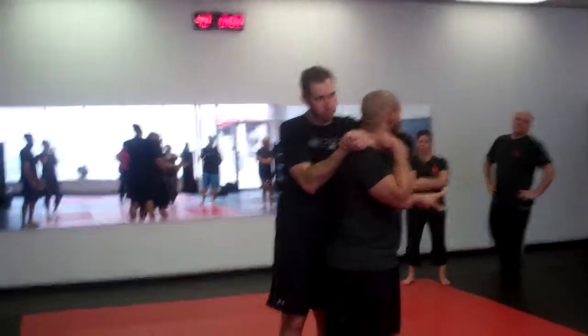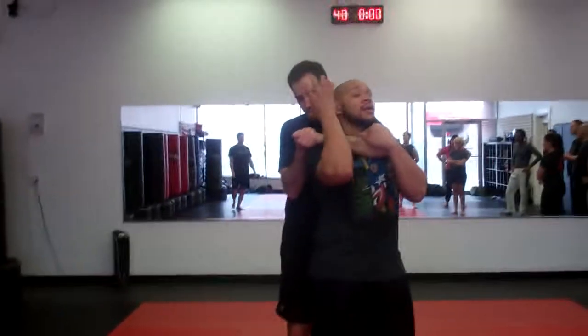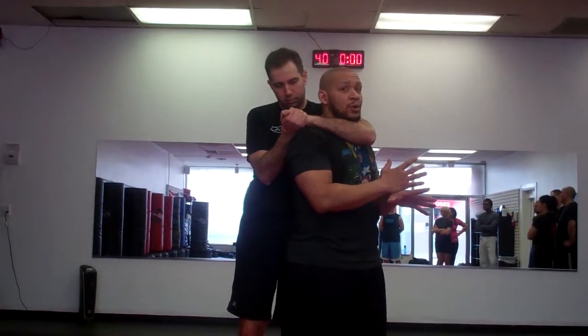Now, remember, everything I'm showing right now is the fundamentals. On the street, you might have to — we're going to be stomping here, stomping here, eye gouging here, hitting the groin, all the other dirty stuff. Right now, we're working on good, clean technique and fundamental knowledge.